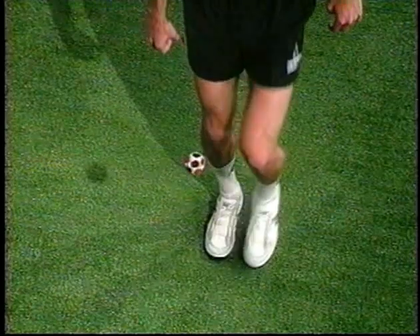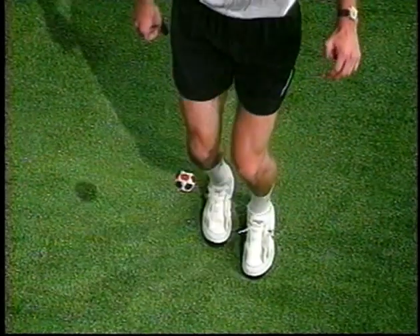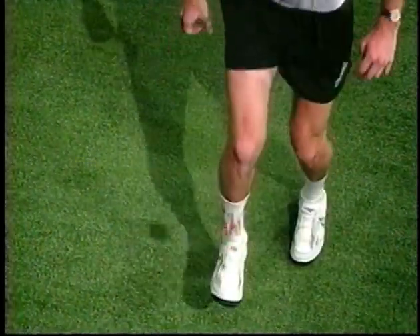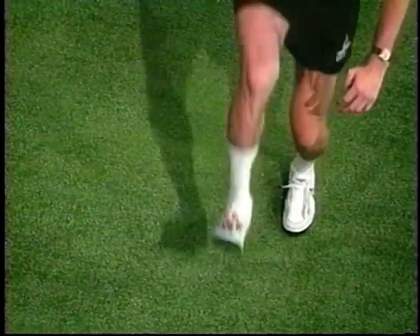When lifting the foot bag back into the air, it should have a slight forward rotation. This comes from lifting your foot through an arc in order to keep the bag under you. The foot bag rolls off the end of the shoe as you pull back through the arc.